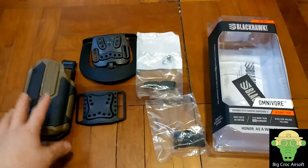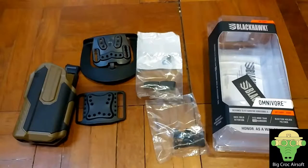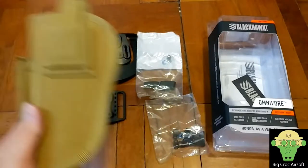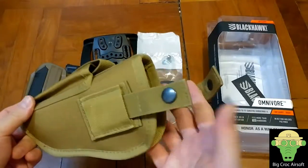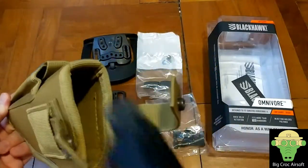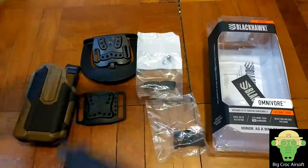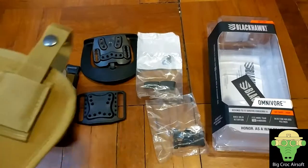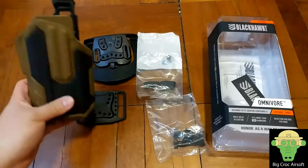So the biggest advantage of having a Universal Holster is a cost-saving advantage. And before I got this, I was using this Universal Holster. It does what it does. And since I got the X300 Lite, I was looking at a X300 Lite Universal Holster, and I decided on this one.